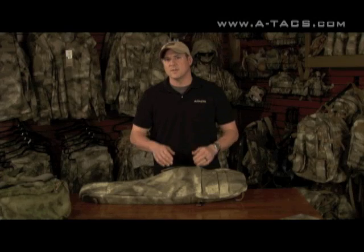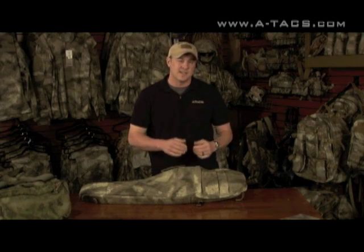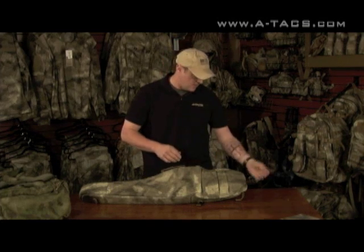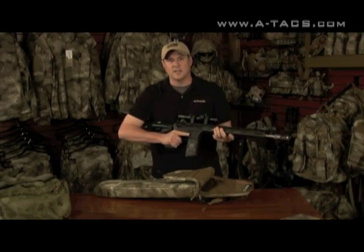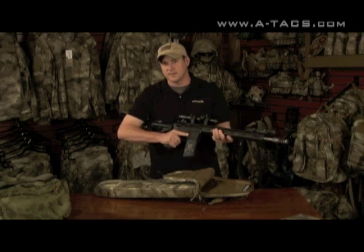Hey folks, Jim Gillen here from Atax Camo again. I want to bring you a product today — it's from Renegade Ridge Tactical, and it's the Liberator Discrete Carry Quick Draw AR gun case. One of the features is the Grip-Zip-Draw mechanism that gives you the quick draw capabilities. As you grab the handle on the back, there's a pull tab; you rip it open, draw your rifle out, and you're ready to engage whatever targets you may have in front of you.